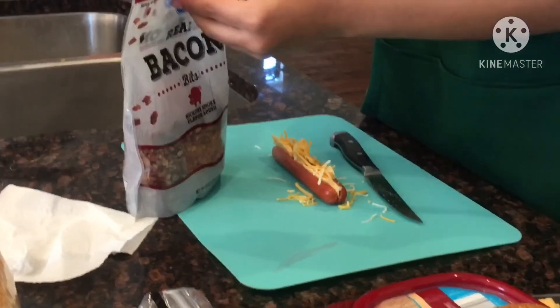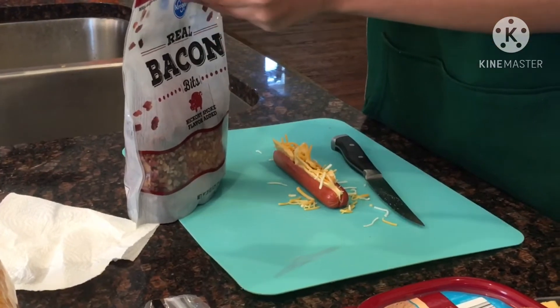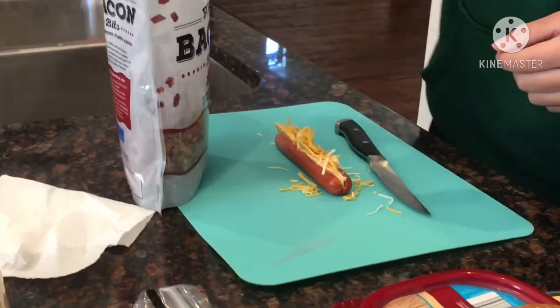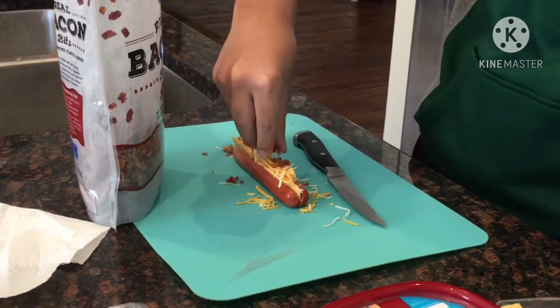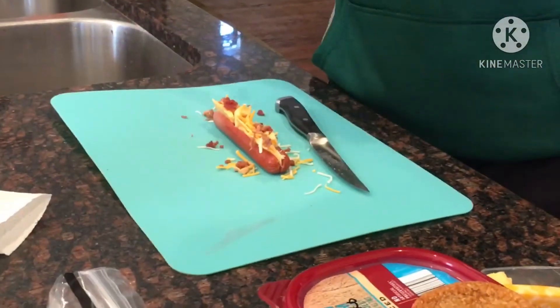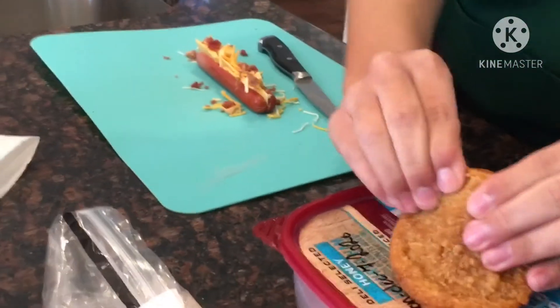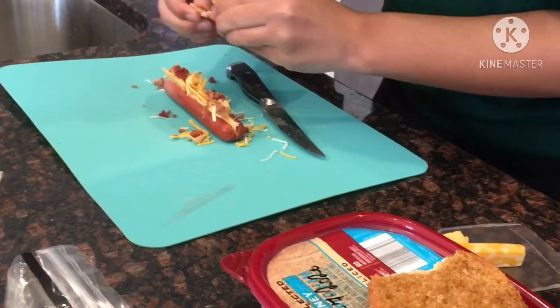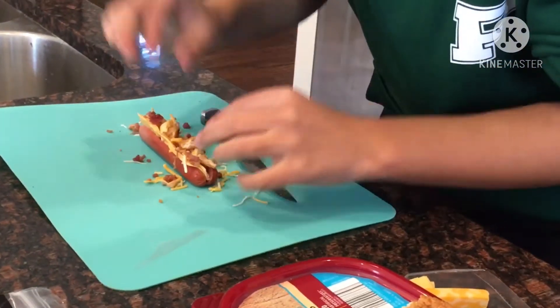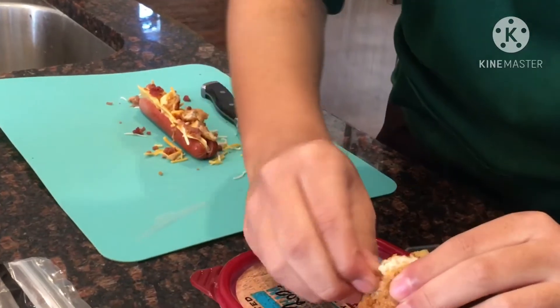I really don't want to grill out bacon just for this, so I'm going to use some bacon bits I found on the back of the fridge. Let's put some of this on here. Mmm, looking tasty and scrumptious. And let's have some chicken on here. Let's use a little bit more of this chicken.